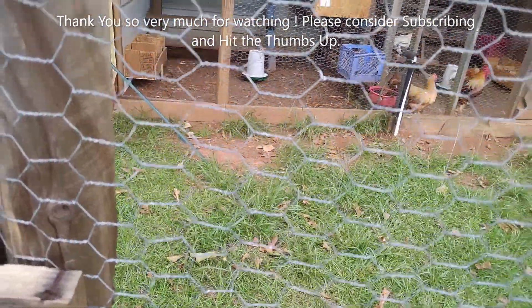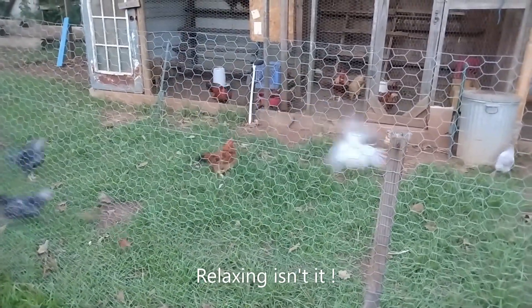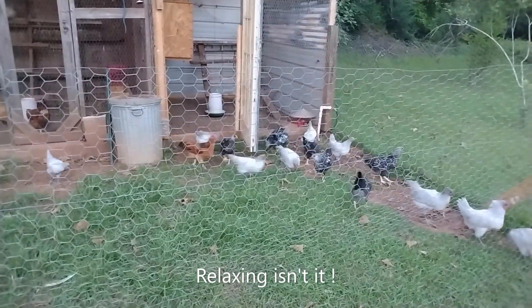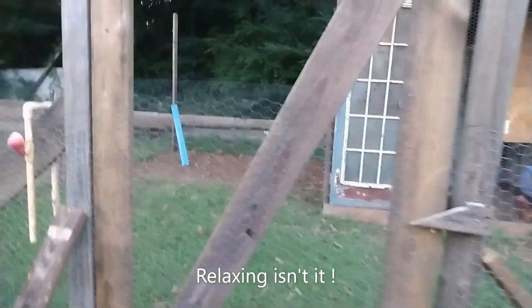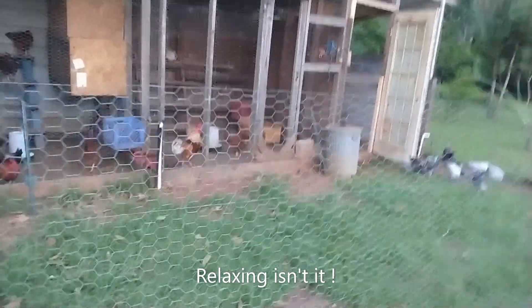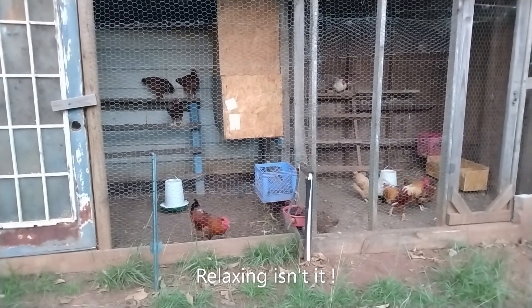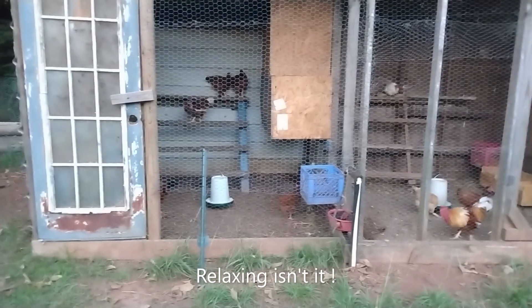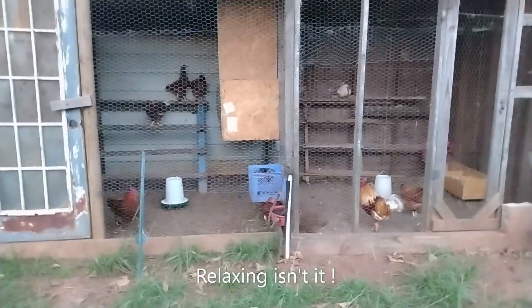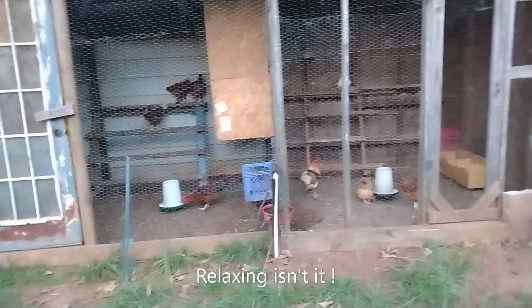I'll have more to come for you in just a few seconds. That red hen over here was not the one I was expecting — she was trying to sit with the sitting hen, the black-tipped one. So I got her and put her over with the teenagers earlier today. She's not happy, but she's going to stay over there until she lays an egg — she's going to get broke.